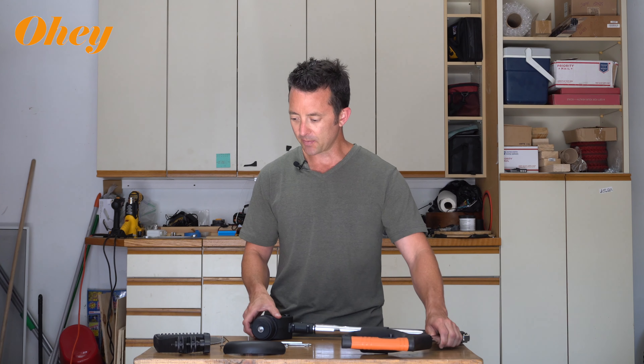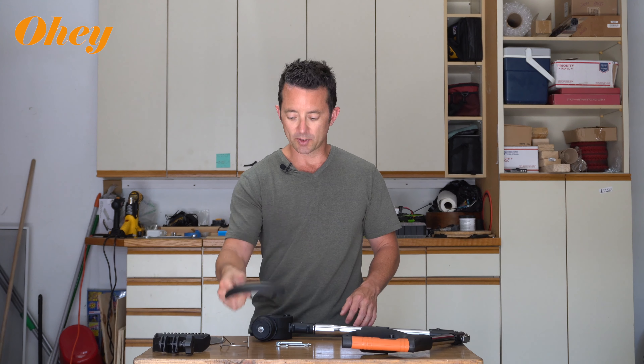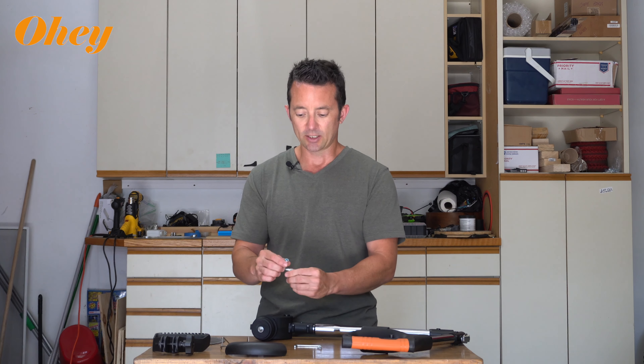You're going to have the main unit right here. You'll have a handle that we'll put on here. You're going to have a guard for one of the blades. You'll also have this safety guard that's going to go on the other side that'll prevent you from getting too close to walls. And then a couple tools here: one screw, a little allen wrench, and a little socket.